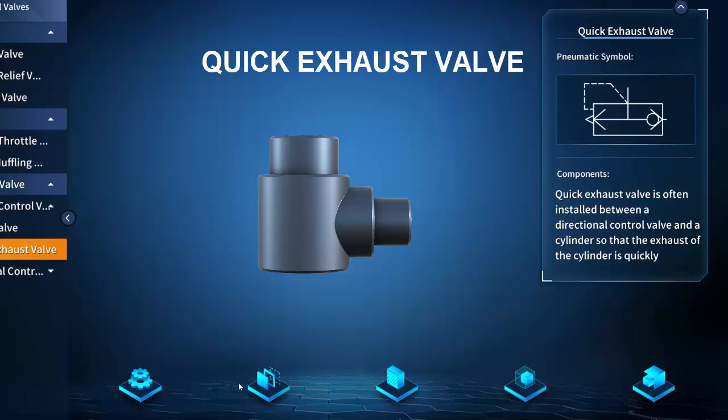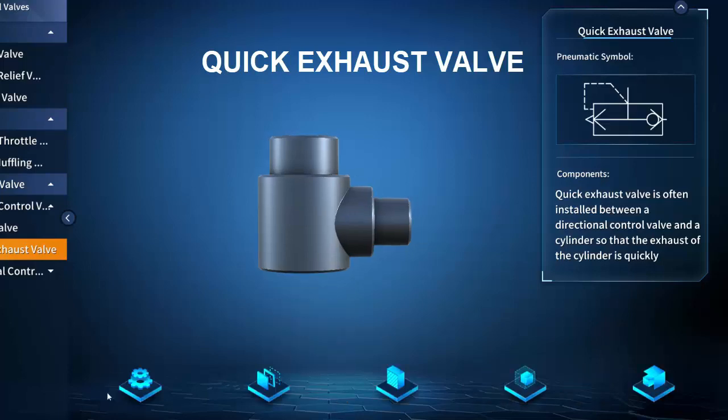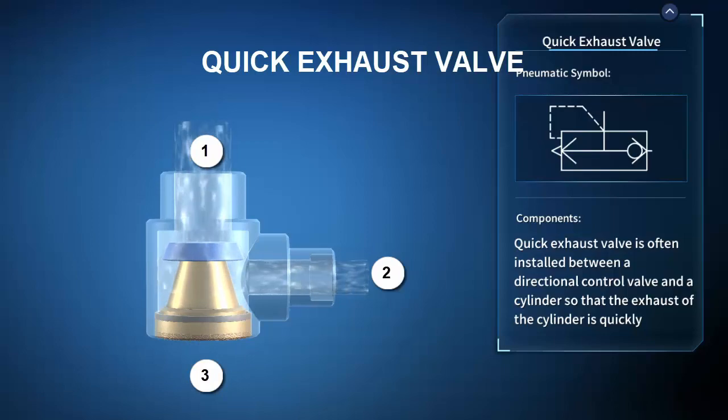Lastly, let's check out a quick exhaust valve. The exploded view shows the sealing disc and integrated silencer or muffler. The operational principle view shows that if port one is pressurized, it pushes the sealing disc to cover exhaust port three and pressurized air flows from one to two. If, however, port one is no longer pressurized, port two pushes the sealing disc to cover port one and port two exits exhaust port three at the point of use.